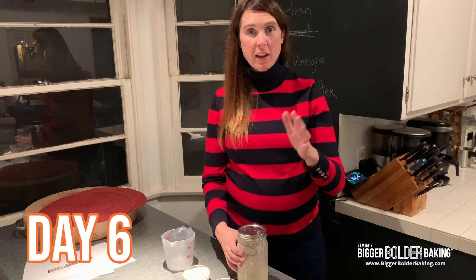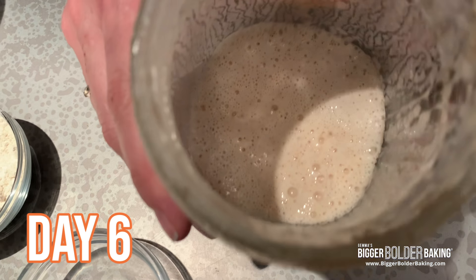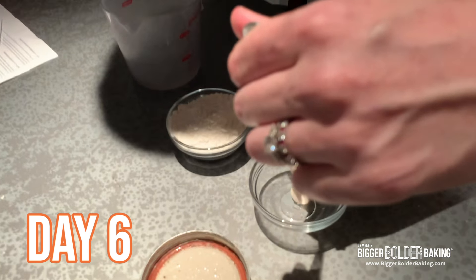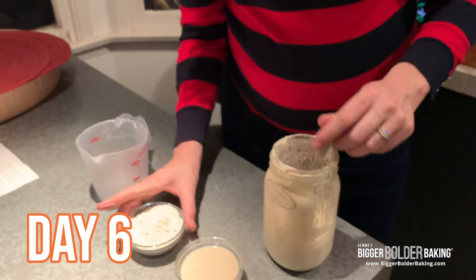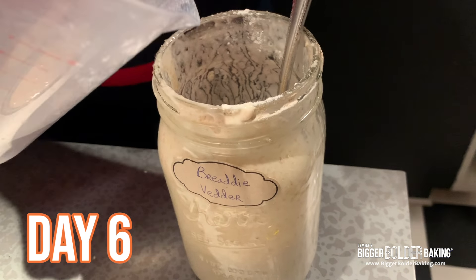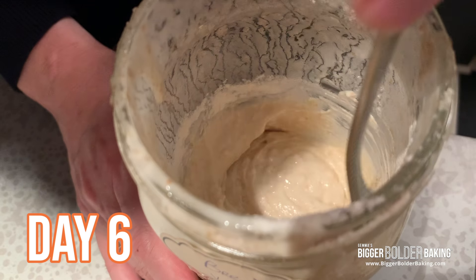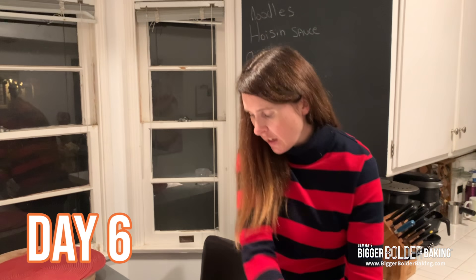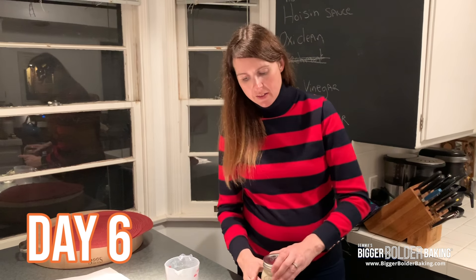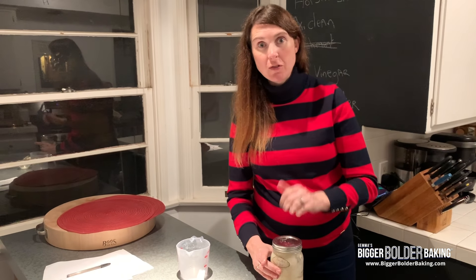It is day six and we're going to do the same feeding that we've been doing all the other days. It smells really boozy — look at all those bubbles, big bubbles, small bubbles. I'm going to pour half of it away; like I said, you can do this by eyeballing it. Then we're going to add in our flour and our water. Now we're going to put the lid back on and come back in 24 hours. This is the last feeding we're going to do — you can either use it now or keep it in the fridge, but we're going to come back and check on it in 24 hours.